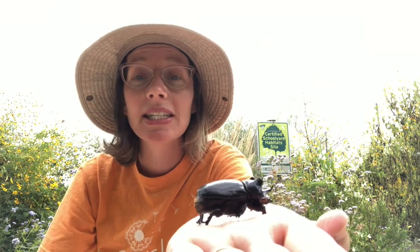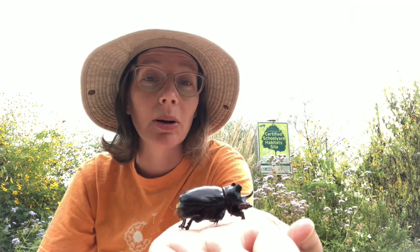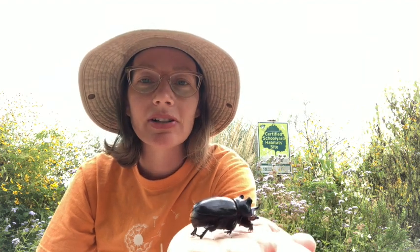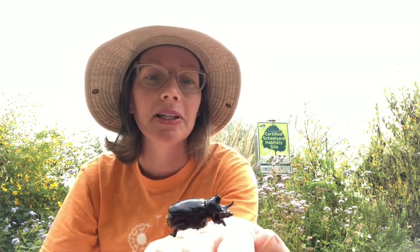And if you see one of these, either as an adult beetle like this or the big grub larva outside, the good news is you can just leave it alone. They look fierce, but they are completely harmless. And the grubs, in fact, can be really beneficial to have in your compost. So I'd leave them be.